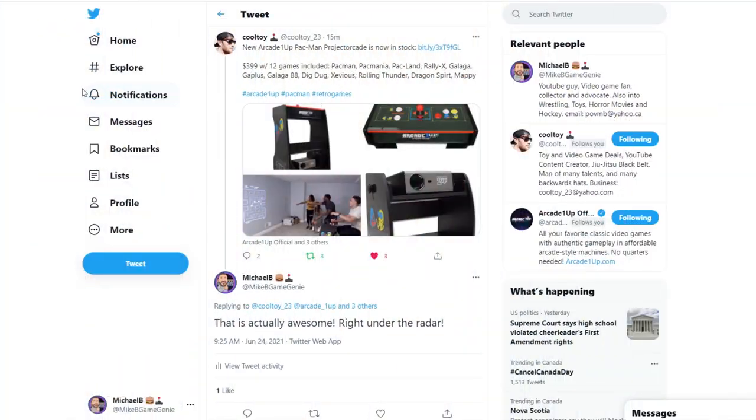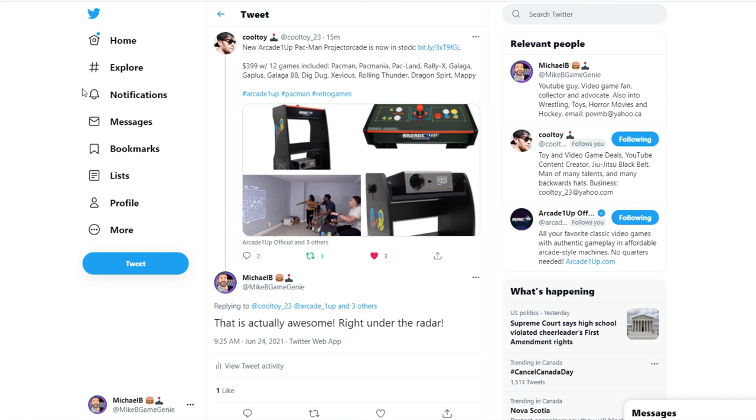There's an Arcade 1UP Projectorcade. I saw CoolToy's post this morning on Twitter: New Arcade 1UP Pac-Man Projectorcade, now in stock. $3.99 with 12 games included: Pac-Man, Pac-Mania, Pac-Land, Rally-X, Galaga, and Gaplus.